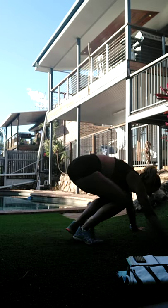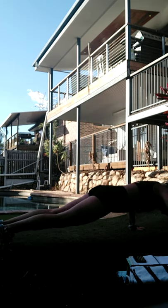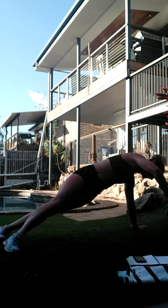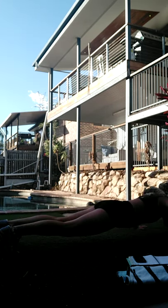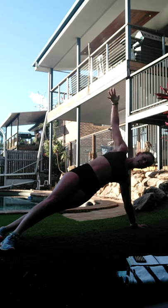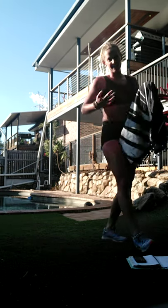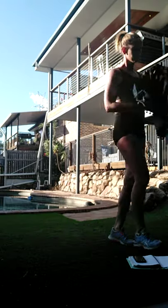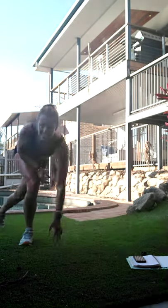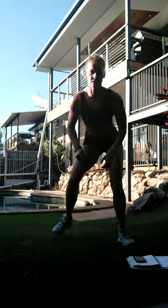Three, two, one - let's take it down, push up and twist. Okay, so we get a break after this one.